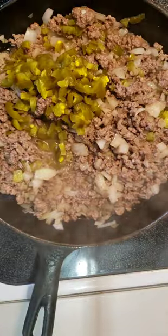First, sauté your onions. Add and crumble your meat. Add your pickles, your peppers, and your seasonings. Cook until all pink is gone.